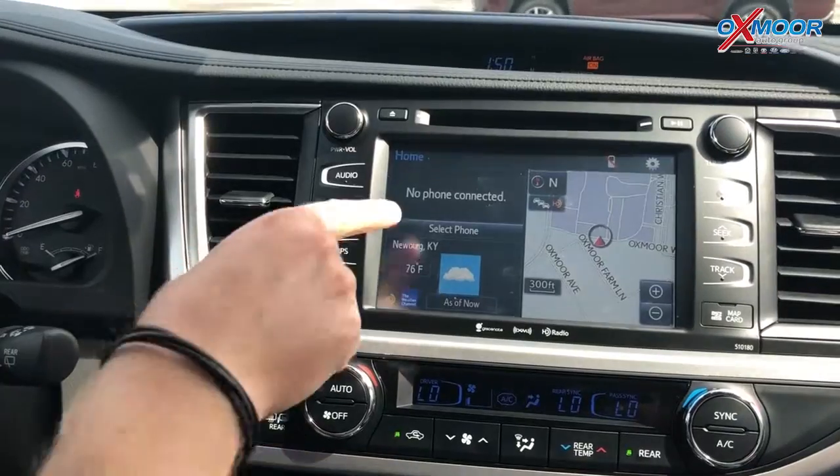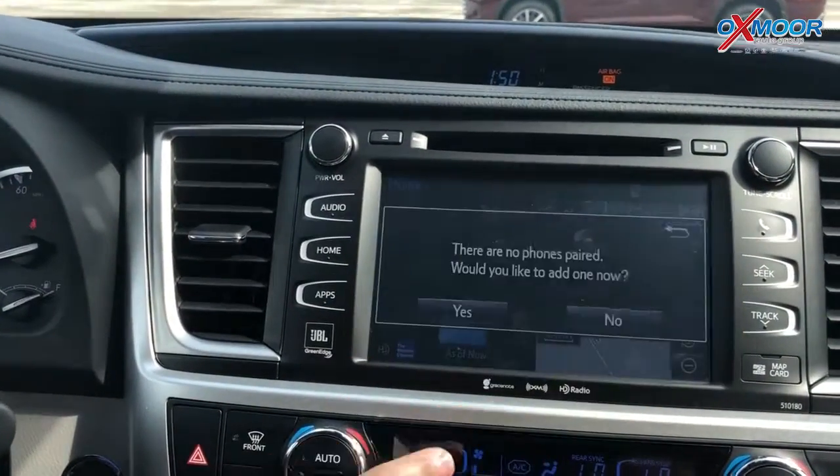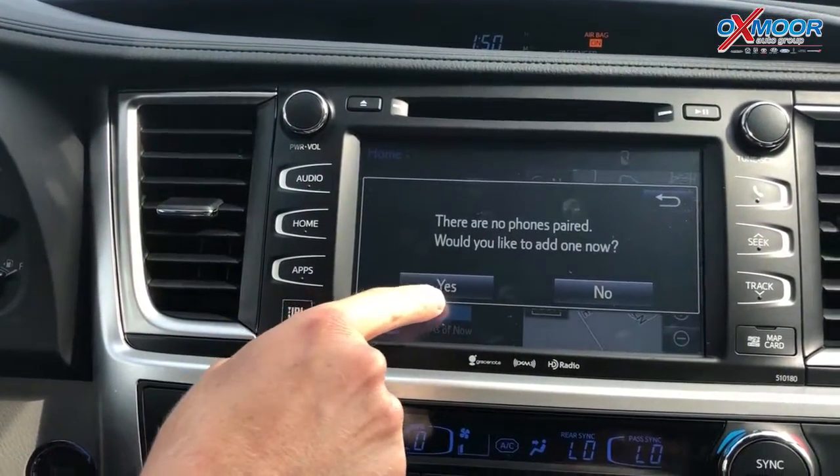So we're going to connect my phone. As you can see, no phone is connected. I'm going to hit the phone button. There are no phones paired — would you like to add one now? Yes.